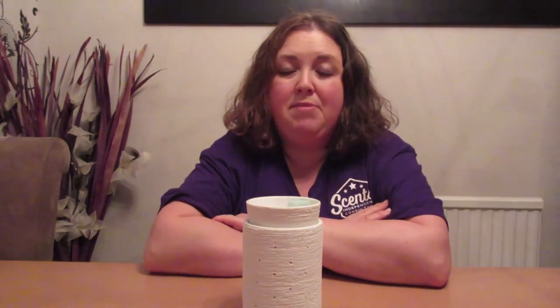Another great advantage of Scentsy is that, although we have a very wide range of fragrances in our catalogue, you can also mix cubes together to create your own mixology recipes. For example, you could put a cube of Coconut Lemongrass and a cube of Vanilla Bean Buttercream together and make your own Scentsy fragrance. The possibilities really are endless.